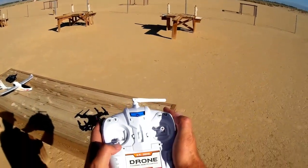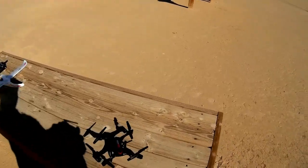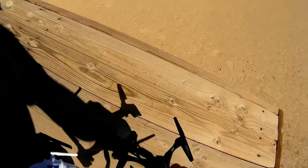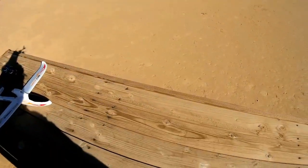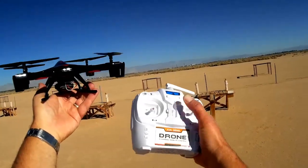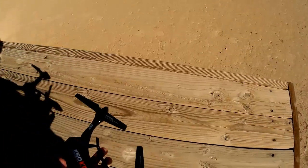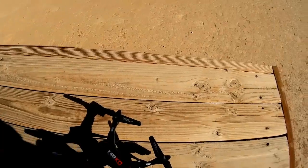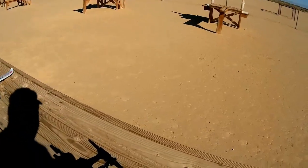Turning on the transmitter and binding it to the quadcopter. One thing we want to make sure of since we're doing long-distance flying is what happens if we lose range. I'm going to give it some throttle — one, two — so after two seconds it will drop. That is what I want to see, so it doesn't do a flyaway. Okay, let's rebind it again.